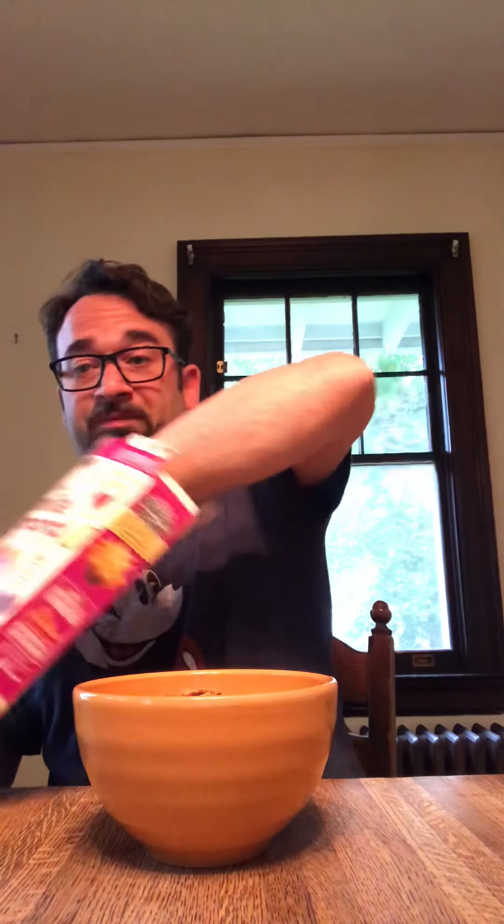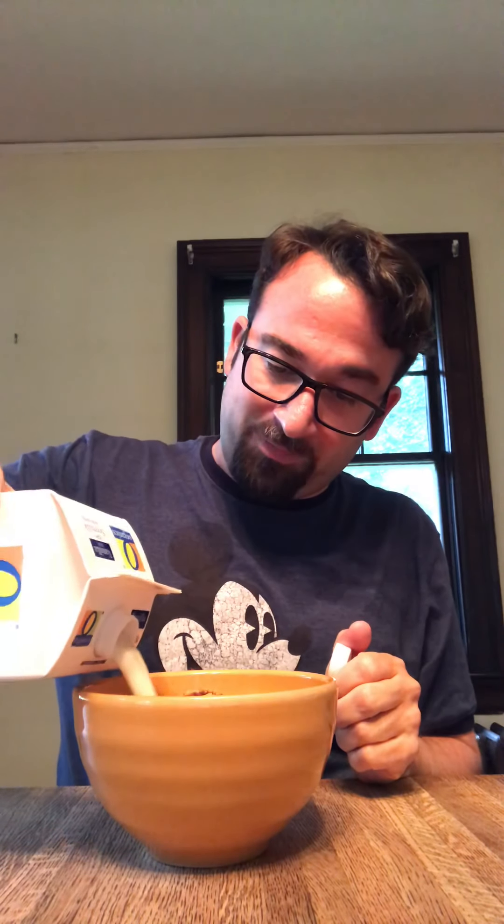My big giant bowl. Let's open it up. Pour it in, let's get a peek. That's what it looks like — nothing special. Looks like any kind of Raisin Bran. I don't even see a lot of raisins. I have to use soy milk — lactose intolerant. That doesn't change anything. I know what this tastes like with real milk as well. You're going to have to trust me.